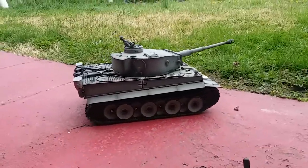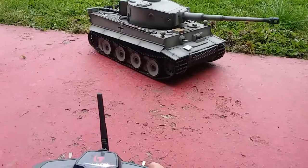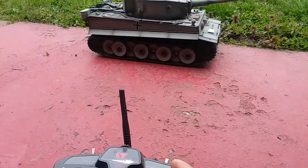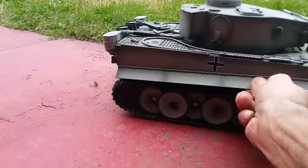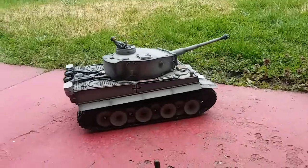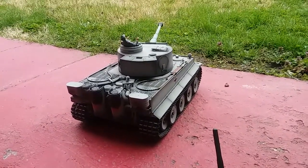Could be the battery's dead — I haven't charged it in a while. It seems something is stopping it. That's the gist of it. Thank you.